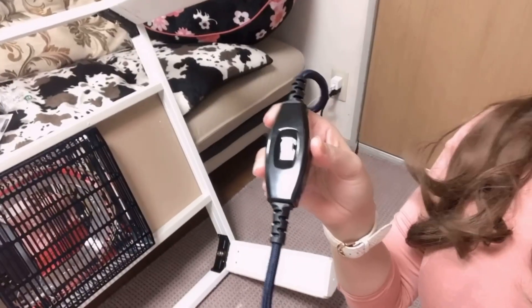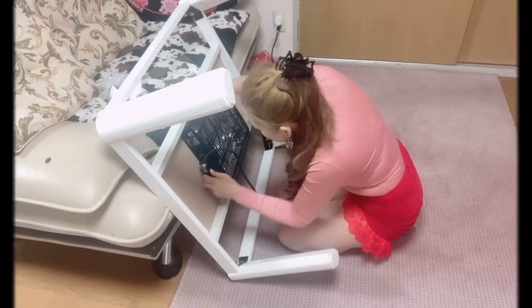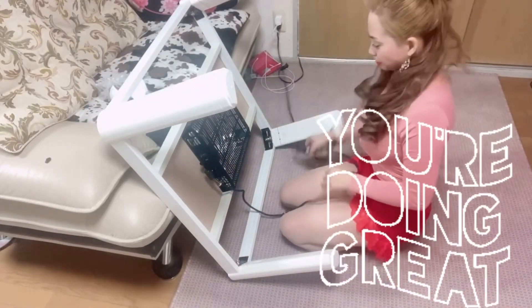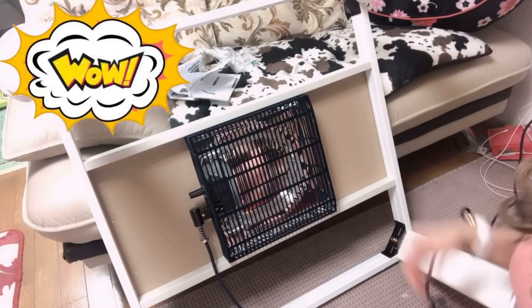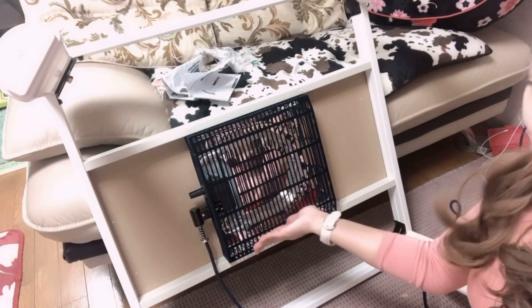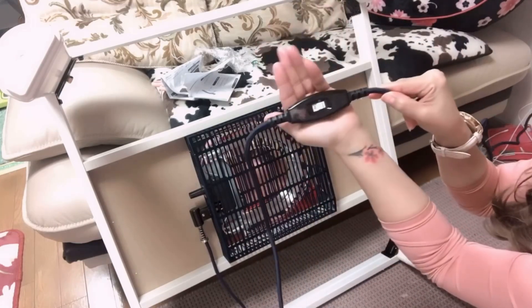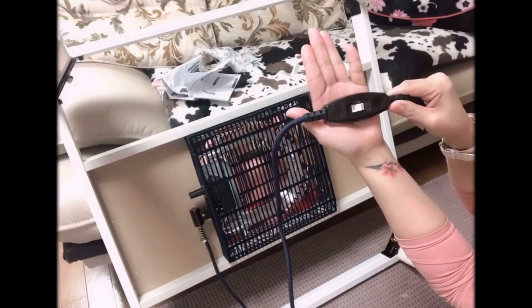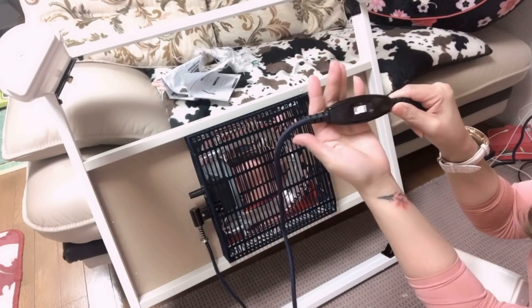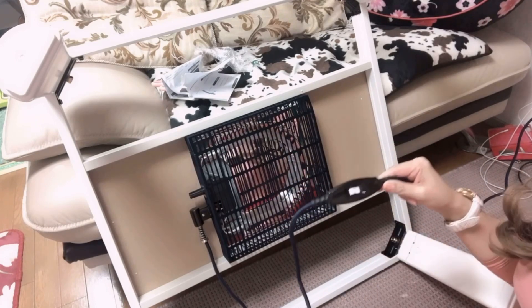I-open natin siya guys para siya magkal. Ito ang tinatawag nilang heater, ito ang pinakaheater niya. Ito guys yung heater niya. Sa ilalim siya ng lamesa nakalagay. Switch niya off and on — pag in-on natin siya, magkakauna siya ng heater, kung magbubuksan yung heater niya. Try natin guys.